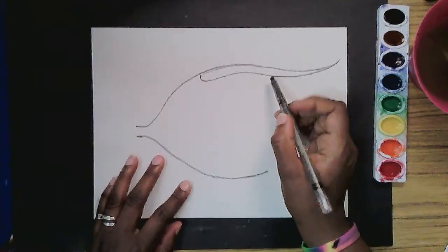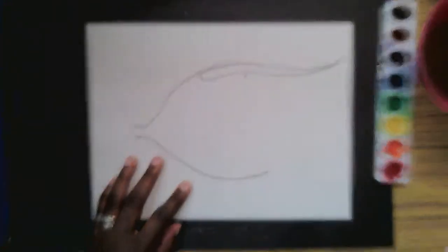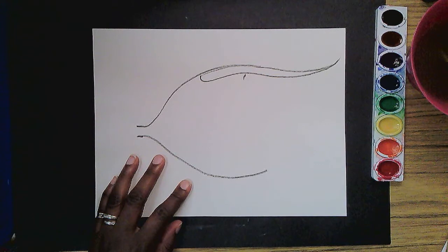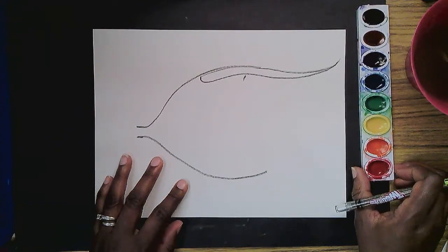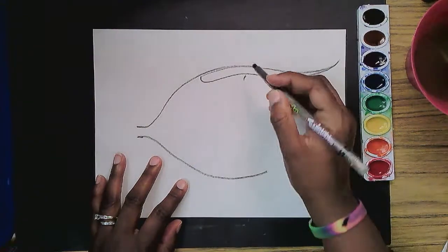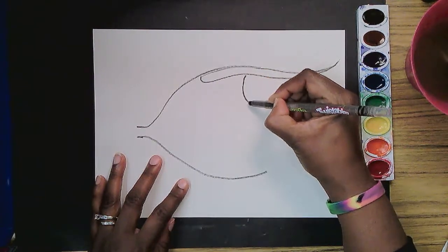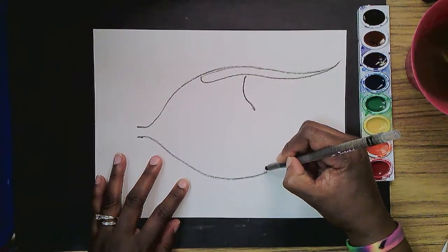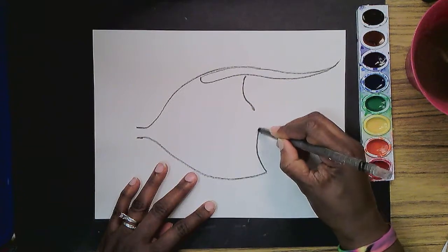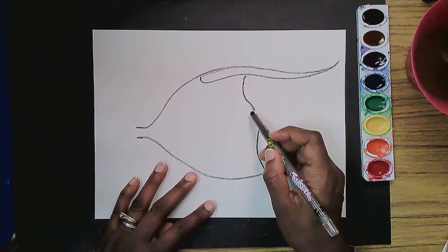Right about here is where the rest of the body stops. Let me focus this camera so we can keep going. Sometimes it just needs some more color on the page for it to focus. So we'll make the body curve down and out like this, and we will do the same thing from the bottom — make it curve up. We're leaving a space here for the tail.